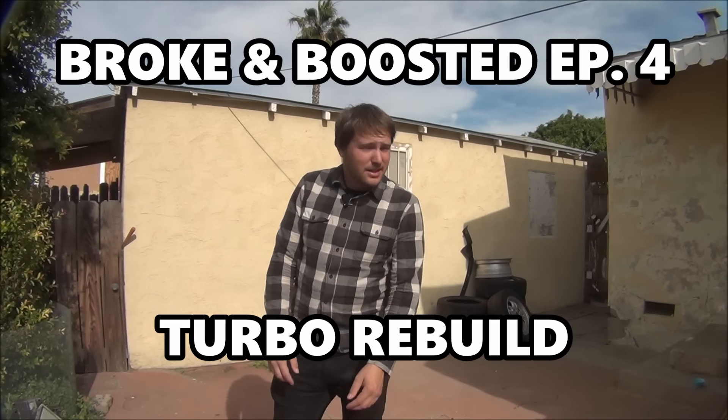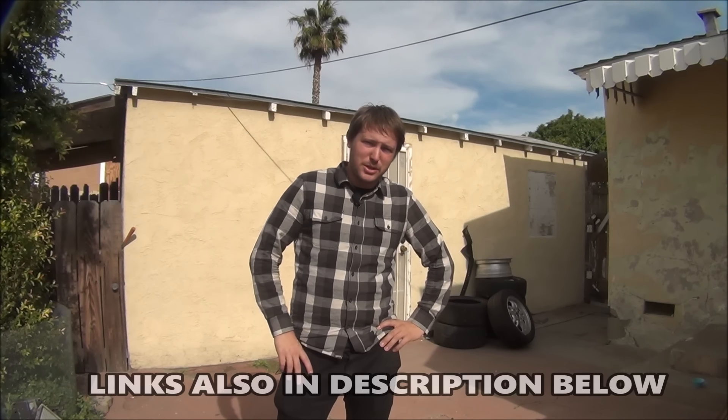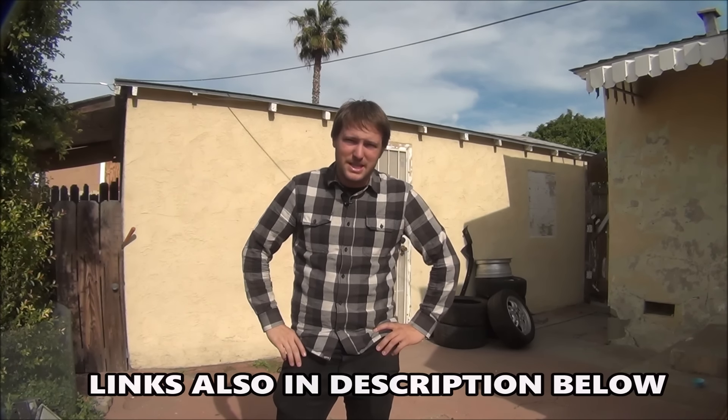Hello and welcome to episode 4 of Broke and Boosted. If you don't know what Broke and Boosted is, I invite you to check out episodes 1, 2, and 3. For mobile users that probably can't see the annotations, I've also included links in the description to previous episodes.